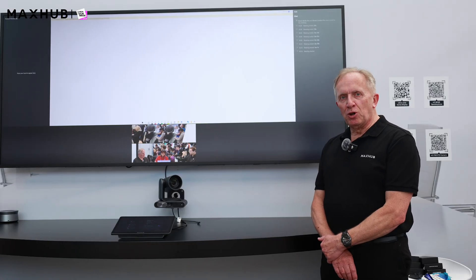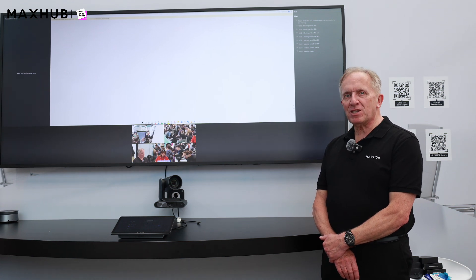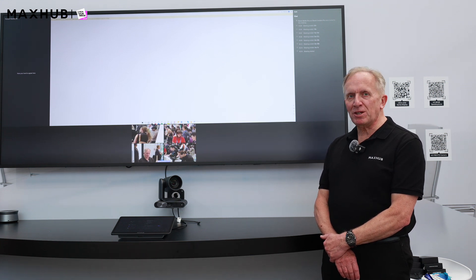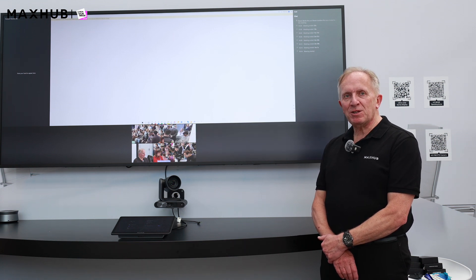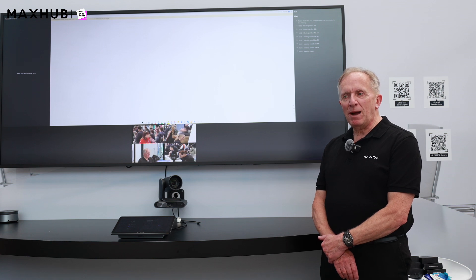To conclude this short presentation on the newly launched MaxHub products: the combination of the MaxHub P30, the MaxHub XT Pro, and the MaxHub 92-inch ultra-wide display will give you the ultimate meeting experience based on Microsoft Teams Room software, combined with fantastic artificial intelligence technologies and super clear, vivid displays. Thank you for watching.